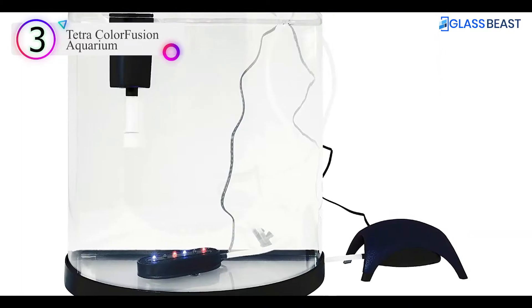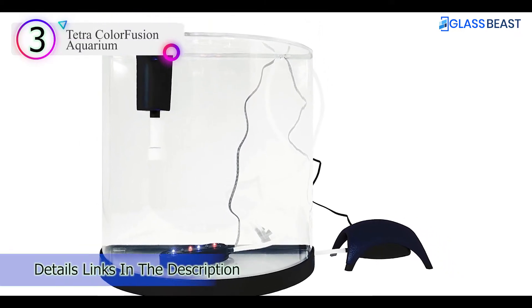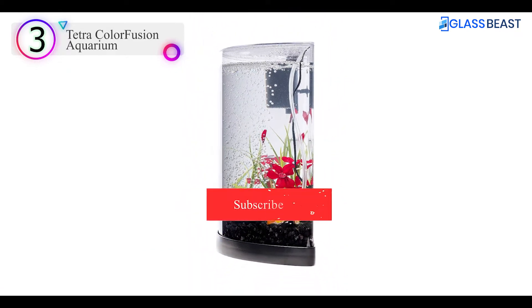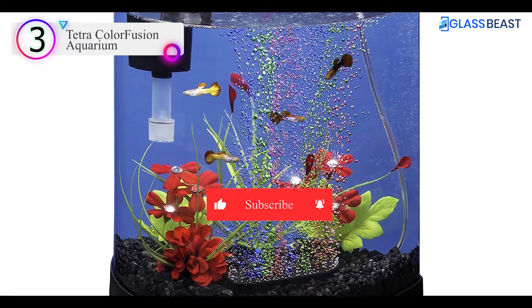This 10-gallon fish tank is perfect for every area in the house, whether it's the kitchen, the bedroom, the workplace, or the living room. The Tetra Half Moon Aquarium Kit also includes a 50-watt heater for your tetra fish's comfort.